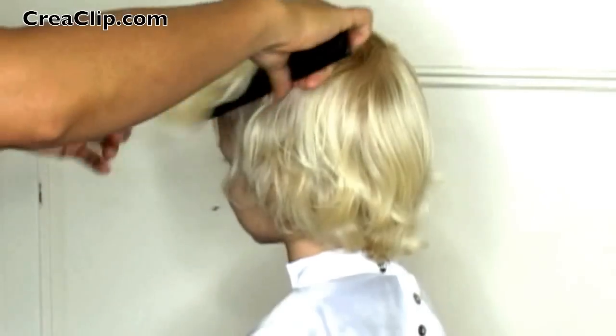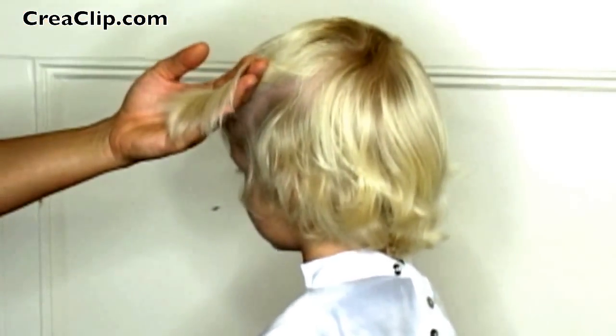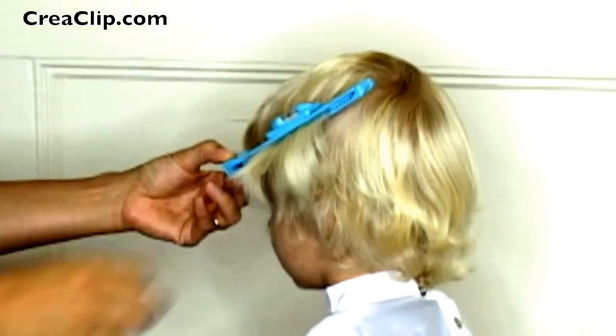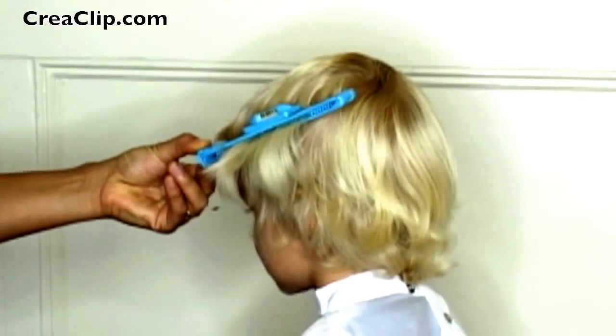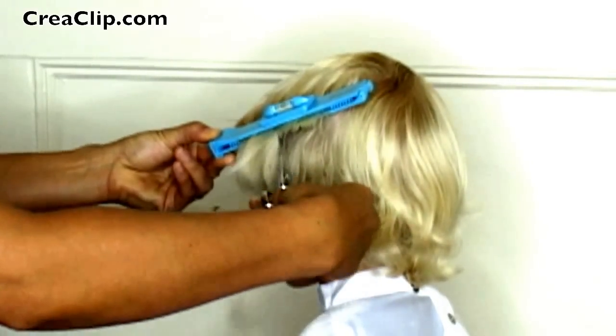And repeat on the other side. However, on this side we will be cutting at a 45 degree angle to show you a different cutting technique. When you cut at an angle, it gives you a soft textured look.